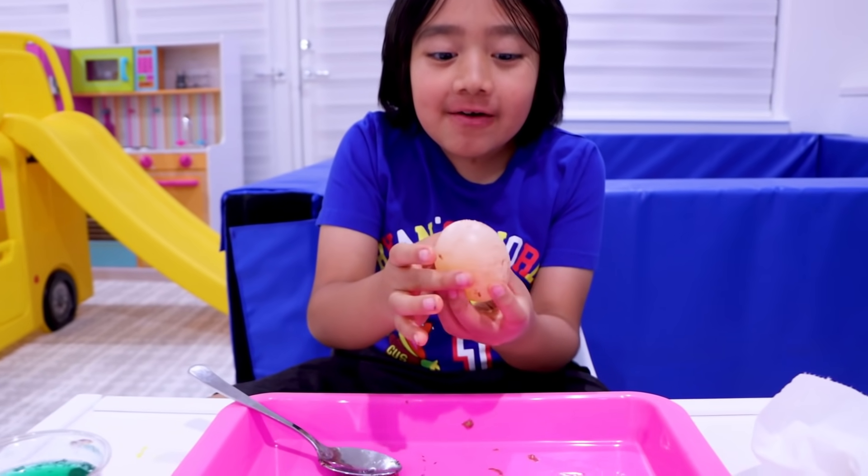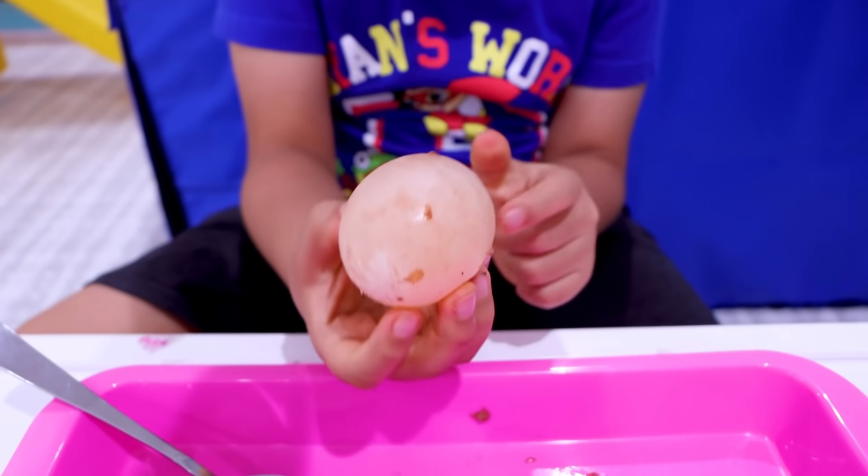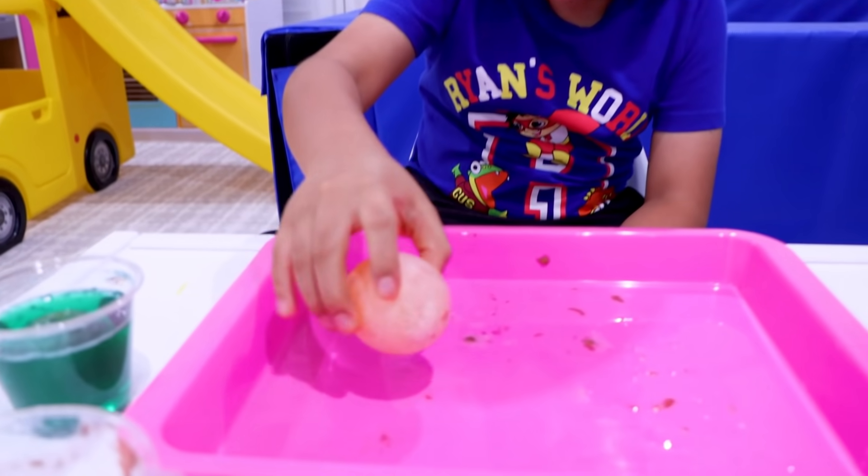I can't believe it guys, the vinegar dissolved the shell! And it's a little bit bouncy, look!